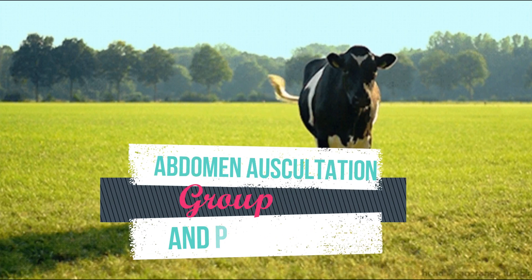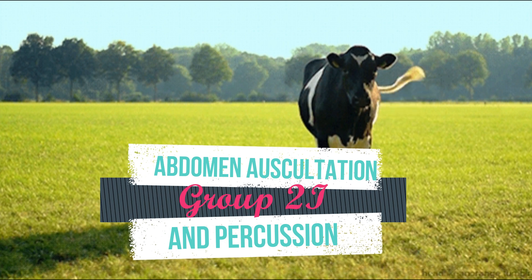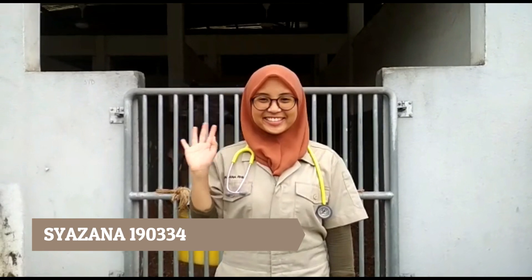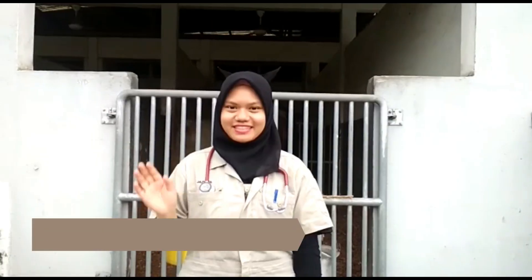We are from group 2i and we will demonstrate how to do the abdomen auscultation and percussion. Our group consists of Kalisah, Shazana, Akilah, Najwa, Jasmina, Darina and Azila.